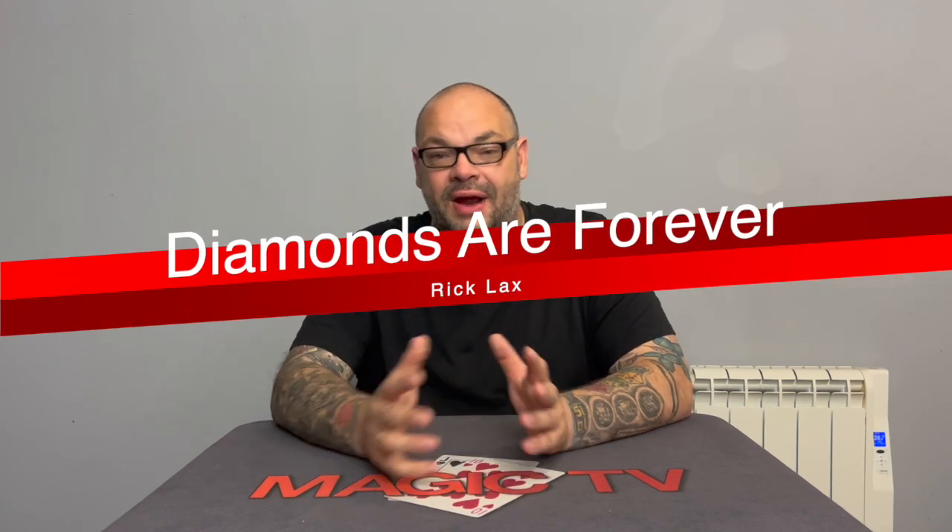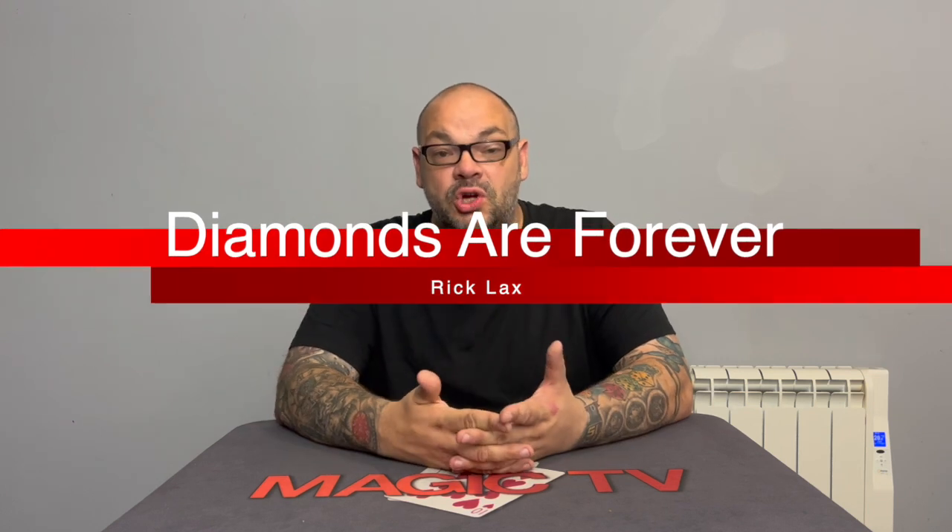These days, Rick Lax hangs around Lockwood and Justin Flom, and together they produce a lot of online content that angers magicians. A lot of their videos have angered me — it's less about magic and more about pranks, and a lot of the pranks they do expose magic tricks. I've done videos on this in the past, but I'm not going to get into that now. Don't let that take away from the fact that Rick Lax is actually an incredible performer. He really is — an incredible magician who has created and innovated many wonderful routines over the years.